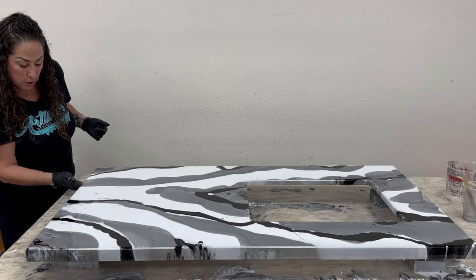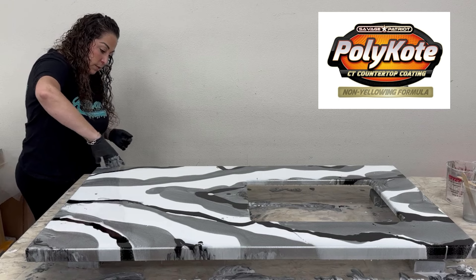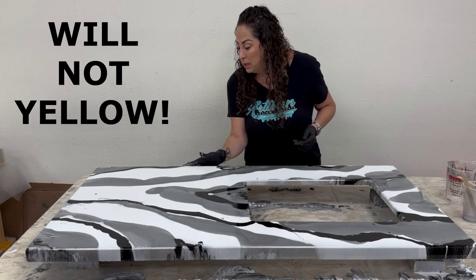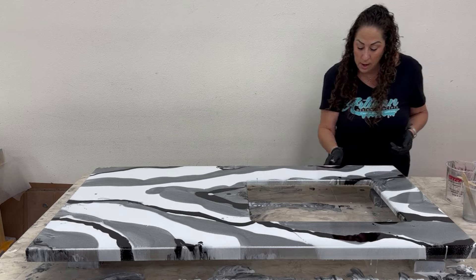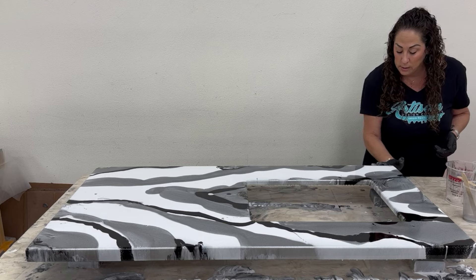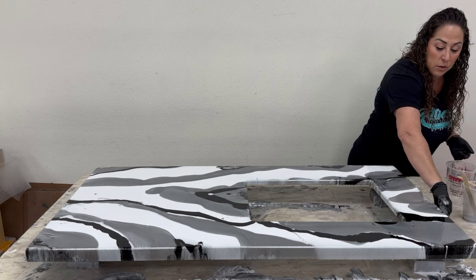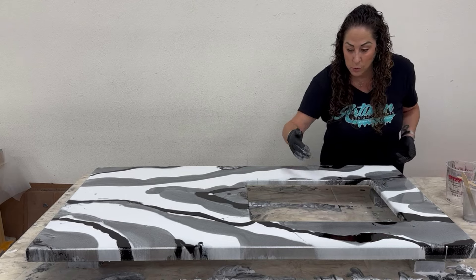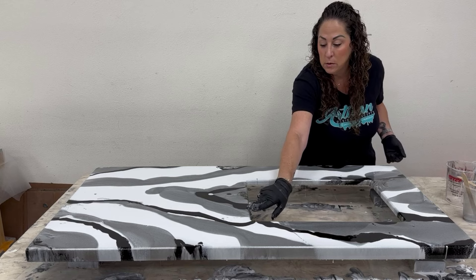As a refresher, polycoat is a hybrid coating — it is not an epoxy. It works similarly to epoxy but it won't yellow, which is the coolest thing for me as an installer. I've kind of avoided anything light or white in recent years because we were seeing things amber faster than expected, and we want to avoid that.